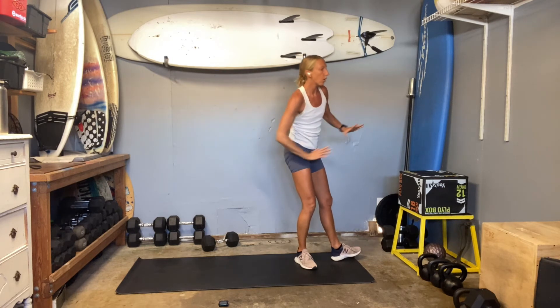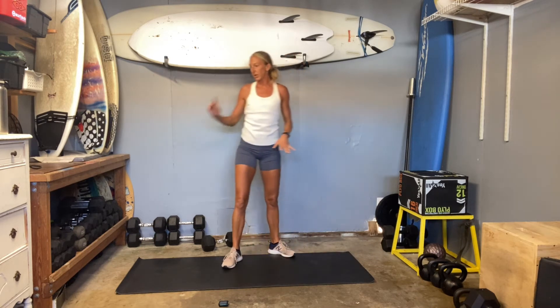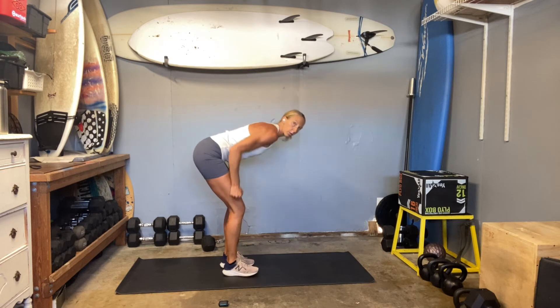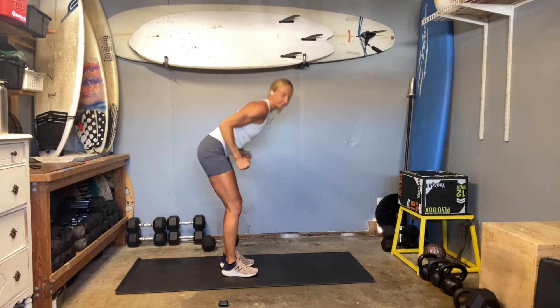I'd rather you do all of those options before you pick up a weight and do a kickback, but that's an option. You'd hinge forward, elbows are up, and you kick back getting into your triceps.